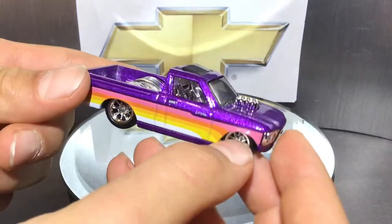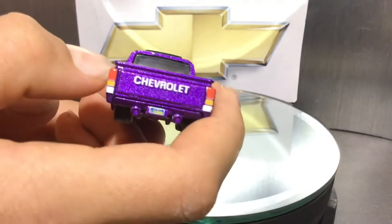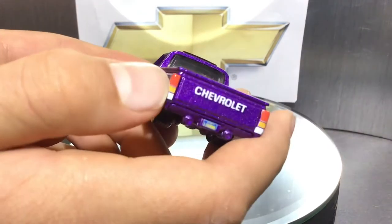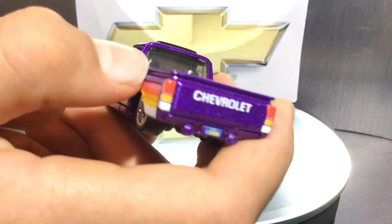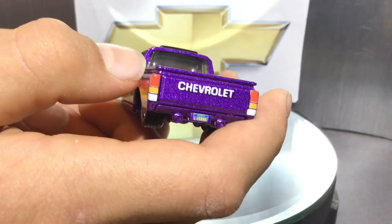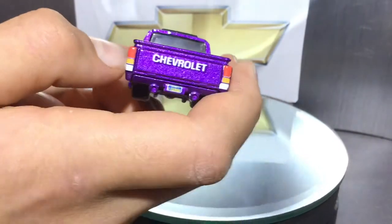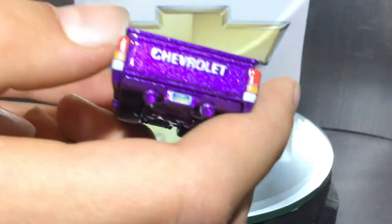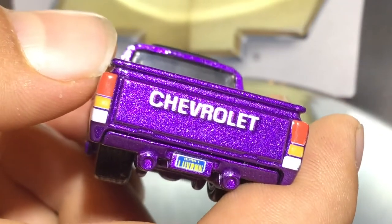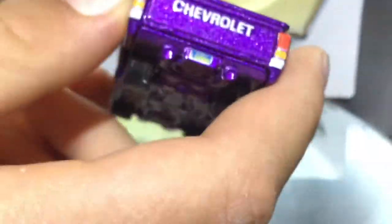On the back, you can see it says 'Chevrolet' in white writing all across the back. You also have the tail light tampos — really cool, in three colors: red-slash-orange, more of a yellow-orange, and then white all the way at the bottom. If I get close, you can see there's a license plate that says 'Luv' — looks like a California plate.